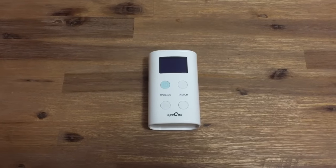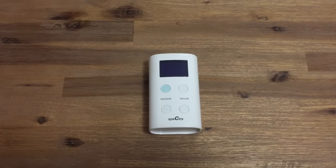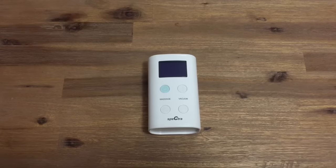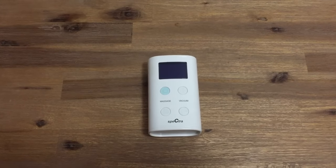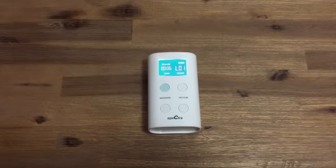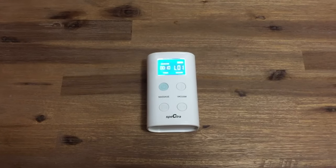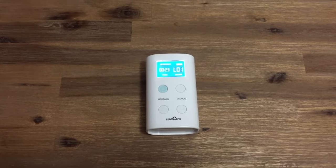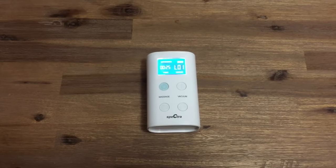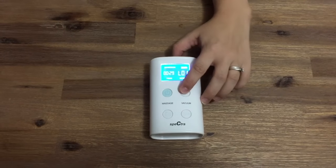The Spectra 9 Plus comes with everything that you need to double pump. Expressing from both breasts at the same time is a huge time saver, especially when you're at work or on the go. The Spectra 9 Plus has a let down mode, which is a light fast mode of pumping designed to encourage your milk to flow. There are 10 different vacuum settings on the 9 Plus when in expression mode, and the cycle speed changes with the suction strength.